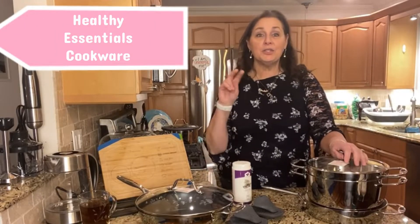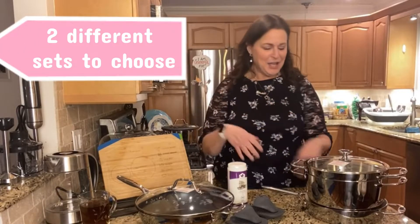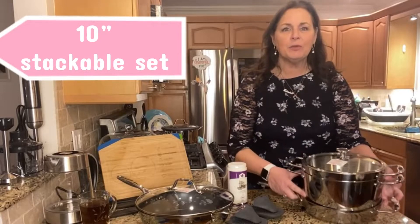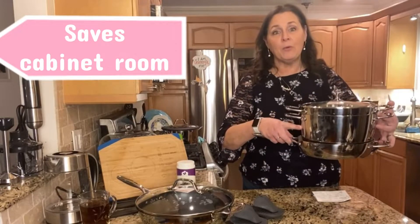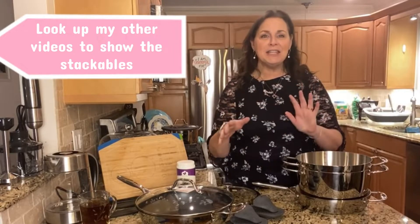Tonight I want to show you our Healthy Essentials set, and this is actually two different layaways, and you get to choose — it's like reading one of those books where you get to choose how it ends. The basic that comes in both sets is first of all our Healthy Essentials cookware. This was a request from customers — a lot of people were telling us they just didn't have large kitchens and didn't have room to store things. So we now have the stackables, and they come in three different sizes. The one I'm offering tonight as part of the set is the 10-inch size. You can look me up on YouTube — search Princess House Linda Healthy Essentials — and you'll see everything you need to know about the set.